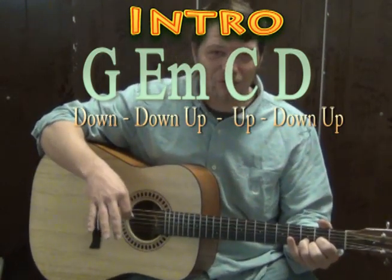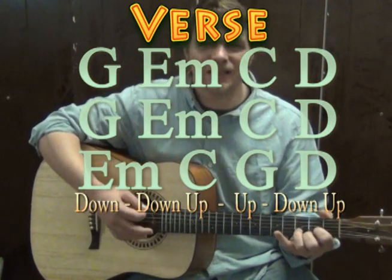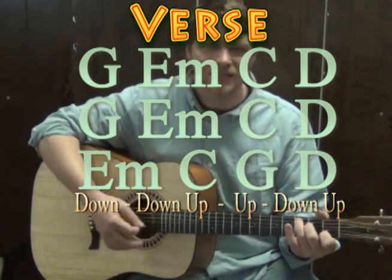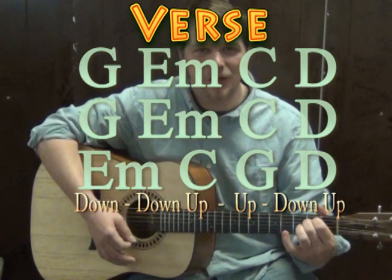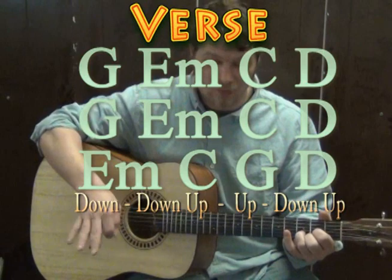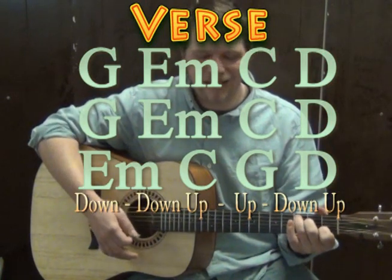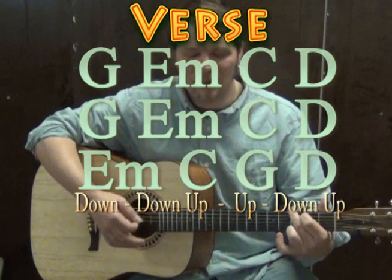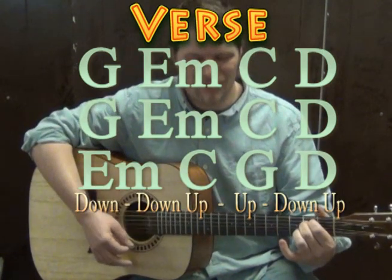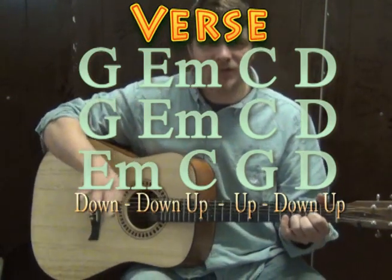So for the verse, we kind of start off on that progression. The full verse goes: G, E minor, C, D, G, E minor, C, D, then E minor, C, G, D — and then we start the verse over again with G, E minor, C, D, G, E minor, C, D, then E minor, C, G, D. Then we try that progression with the strum pattern.